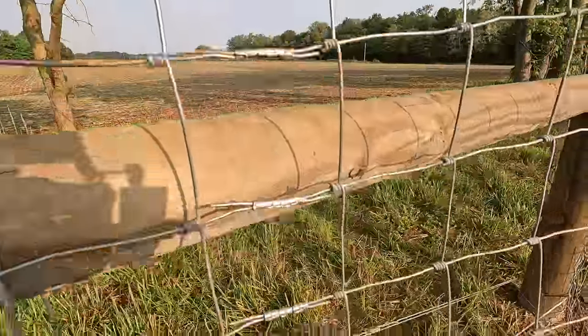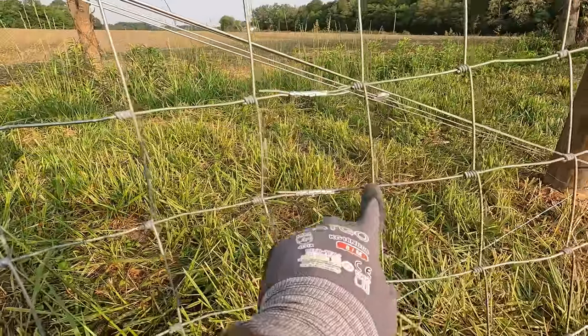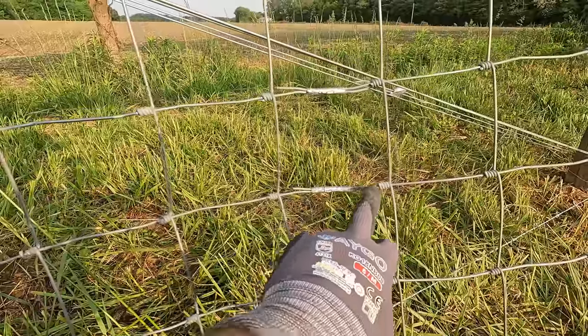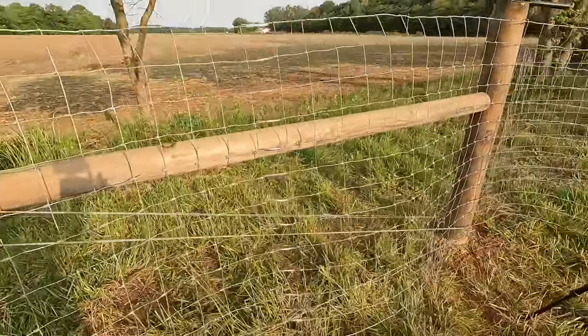I just finished splicing the fence. I did screw up one spot — I got a crimp in and I forgot to slide this section together, so I'm about a half inch wider on this one. Not perfect, but I think I'll get it to tighten up good enough.